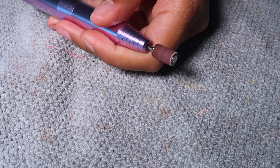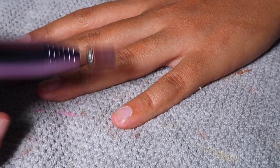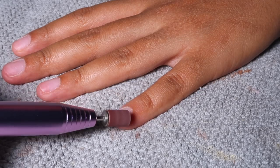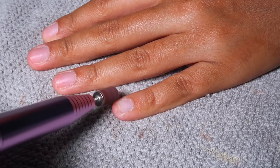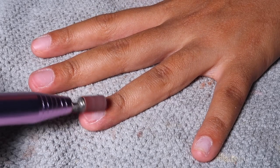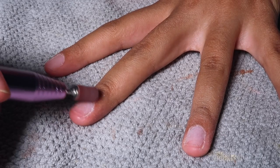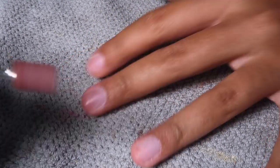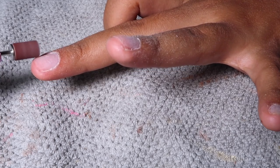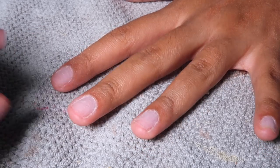Then taking my handheld e-file and my sanding band, I'm going to buff away the natural shine off of my nail. I have it on the lowest setting, the lowest speed, and I'm just very gently running it back and forth over my natural nail until it's completely buffed and there's no shine left. This is really important because this is what's going to help my sets last really long. When I do sets that are this length — short and more natural looking — I can have them on for a month because there's no lifting, and I genuinely feel like it's because of the steps I take.